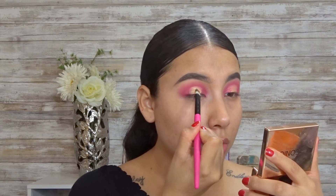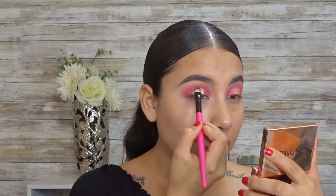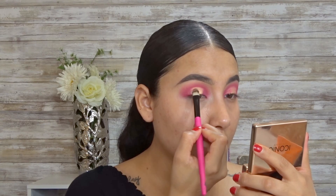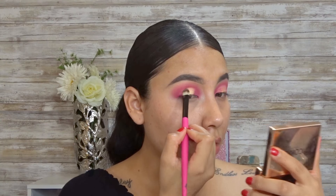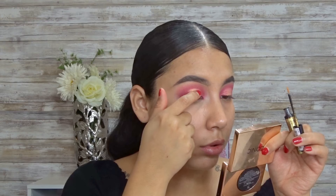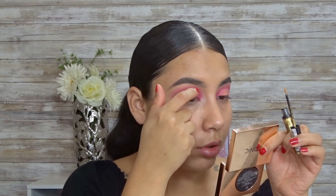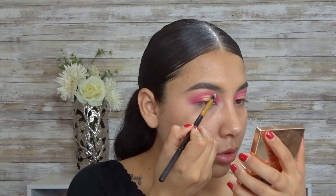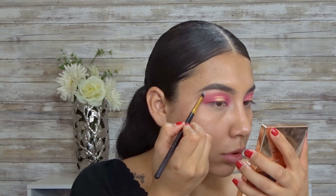Now I'm going to go in with this nice gold and start applying it into my crease. I feel like gold and pink go together — I just feel like the pink stands out more. Now I'm going to go in with the crystal liners from NYX Cosmetics. Then I'm going to be going in with the shade Trixie and start highlighting my brow bone, and it's from the same palette.